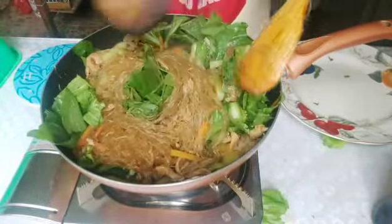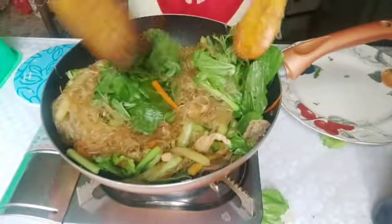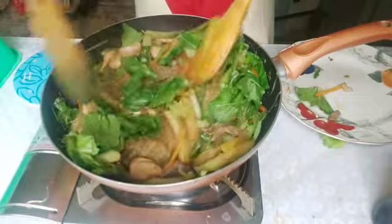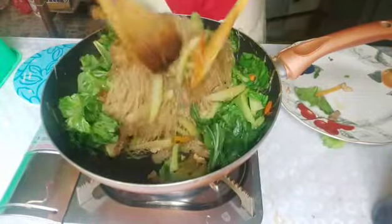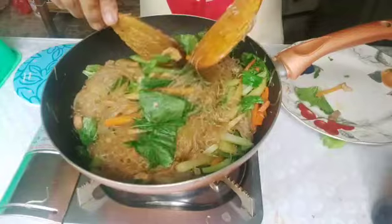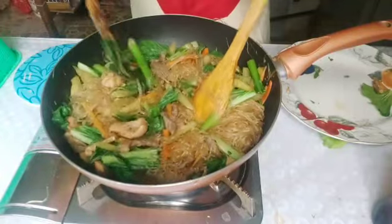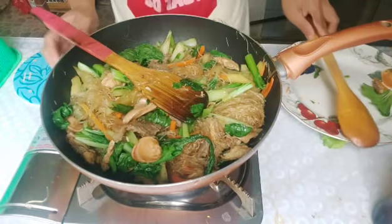Now let's mix in our green leafy vegetables. You'll notice, guys, I didn't add any onion or garlic whatsoever. I'll garnish it with onion leaves, and I have some fried garlic with stock I made long ago. Or you can eat this with chili garlic oil. Okay guys, it's done. There you have it — it's still pansit!